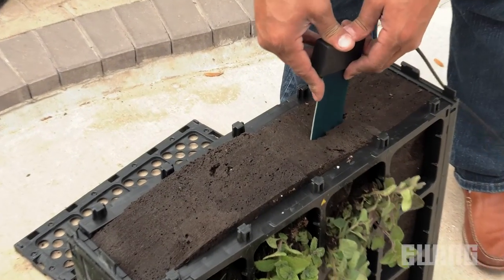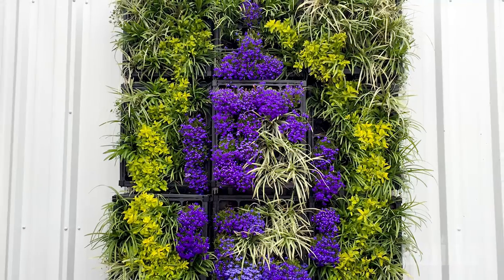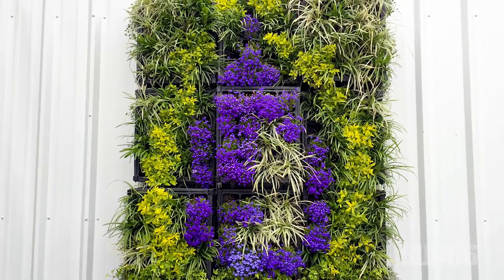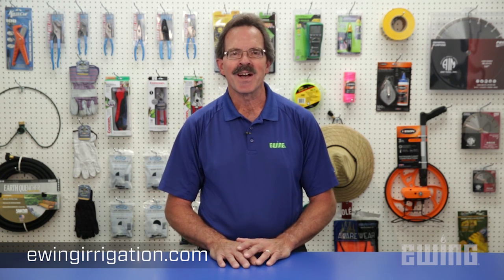The addition of a soil moisture sensor can also help in managing the irrigation system. For detailed instructions on building a Ternesol SiteWorks VGM living wall system, please refer to the manufacturer's field guide. You can also learn more at your local Ewing branch or by visiting us online at ewingirrigation.com.